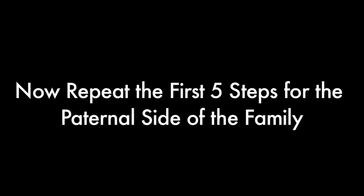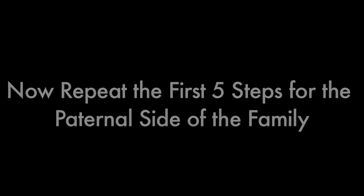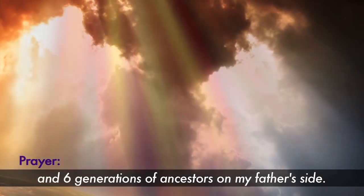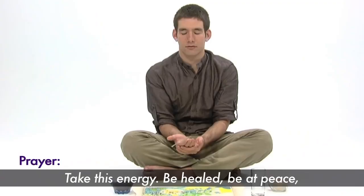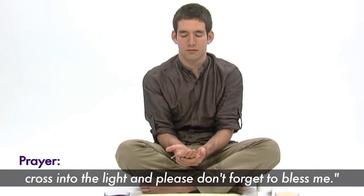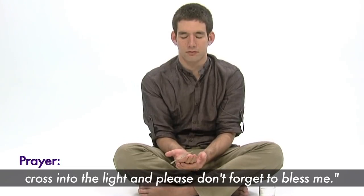Make a heartfelt prayer to your ancestors as you pour water over your hand and say: 'I invite you to take this offering. Six generations of ancestors on my father's side, take this energy, be healed, be at peace, cross into the light and please don't forget to bless me.' If you wish, you may name those family members that have passed on. As you keep doing this ritual, in time you may increase up to 12 generations on each side.